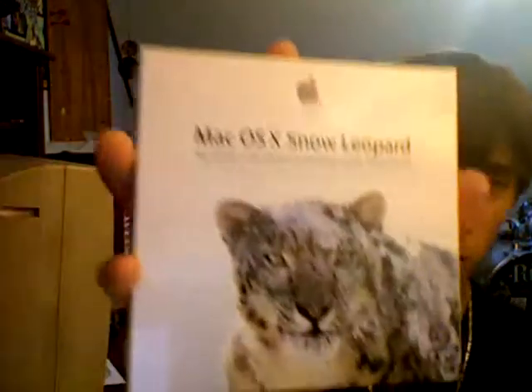Just one more shot of the front, a little close-up there. I will be installing this on the MacBook that I'm on now, and I'm going to be trying to install it on my PC. I've gotten Leopard working, so now I'm going to try to get Snow Leopard working.